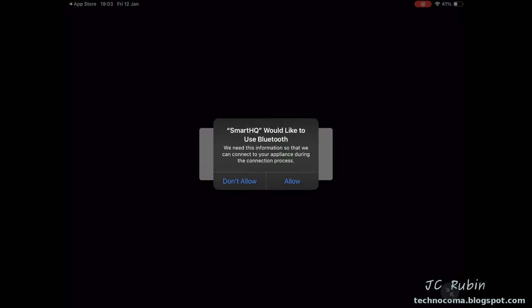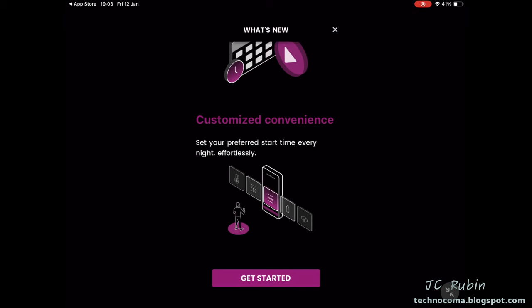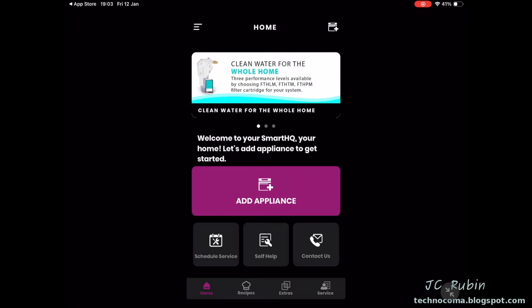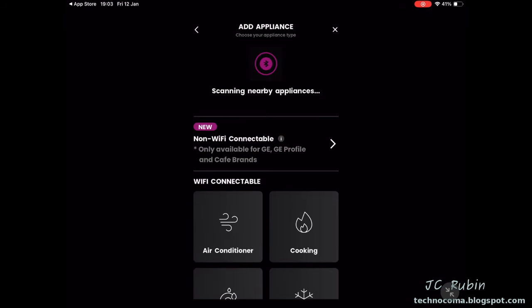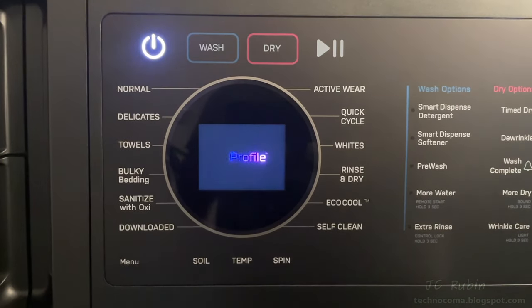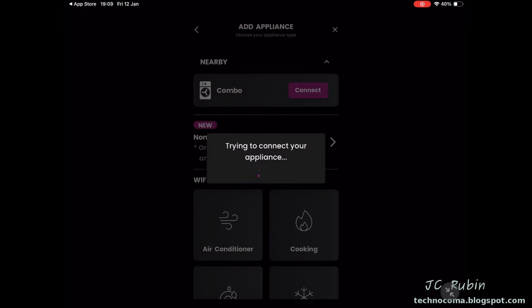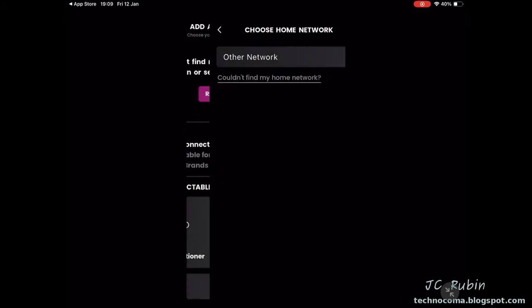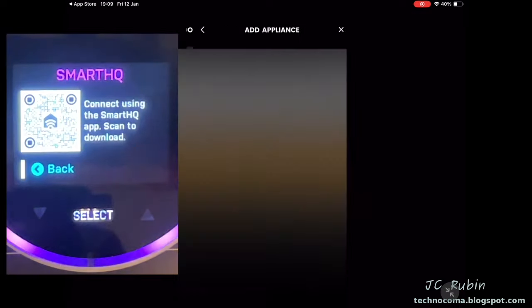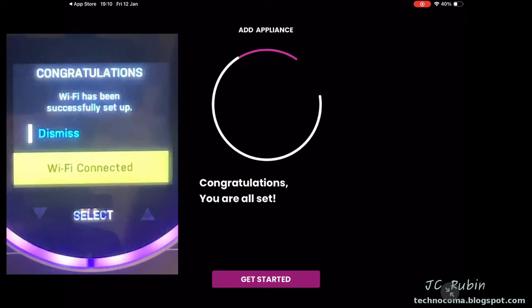I select Authorize, then allow Bluetooth and allow notifications. We come to the 'What's New' screen, scroll to the bottom, press Get Started, then Add Appliance. It shows scanning for nearby appliances via Bluetooth, but the power needs to be on. Now it's discovered, so we hit Connect, then Pair. We select our Wi-Fi network, type in the password, and hit Connect. It's now connected — we're ready to get started.